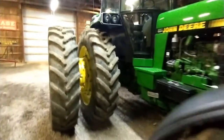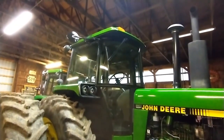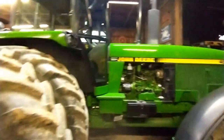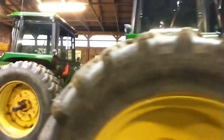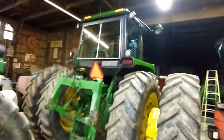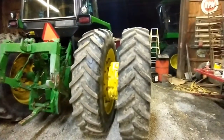They go right in and work awesome. You can see it's a super clean tractor with original paint. This tractor came out of Michigan — it's got the quick hitch, sliding rear window, and we've got a bunch of weights on it.